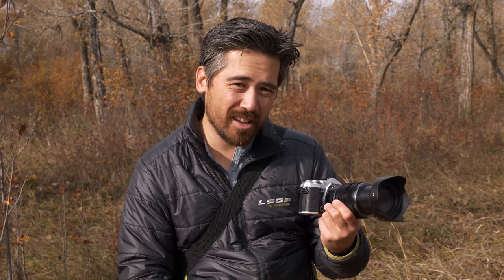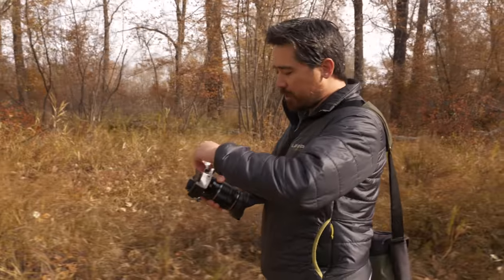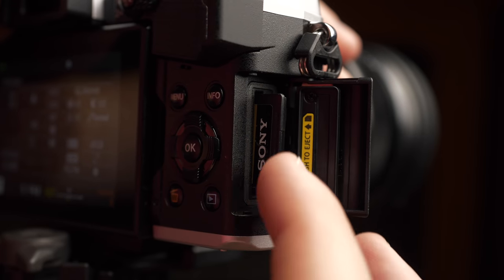Everything they could get rid of, except the weather sealing. This drops the EM5 Mark II's weight of 469 grams down to 414 grams — which, by the way, is one-seventh of a Nikkor Noct lens. I'd honestly trade 50 grams to get a metal body again. The bottom of the camera feels equally cheap with a plastic plate. To keep the camera small and lightweight, we now have the BLS50 battery, which is smaller than what the M5s used to use, but we get the same battery life, which is nice. I also like that the SD card isn't crammed next to the battery — there's a dedicated door. It is a UHS-II slot, which is great and seems well-sealed, but there's only one!